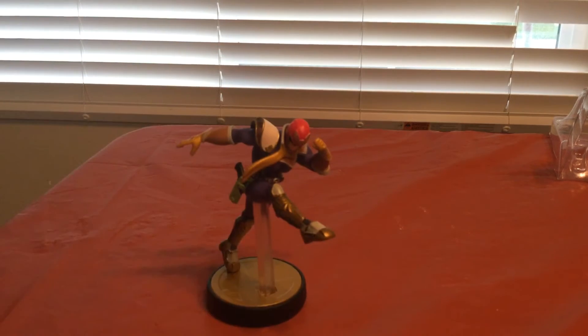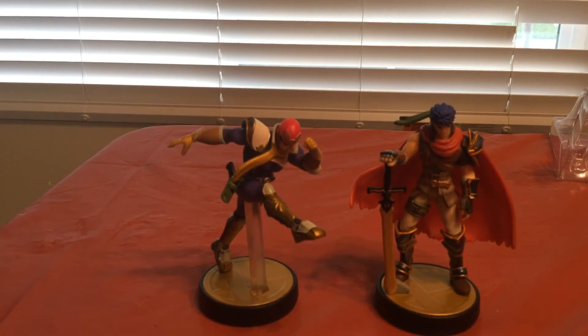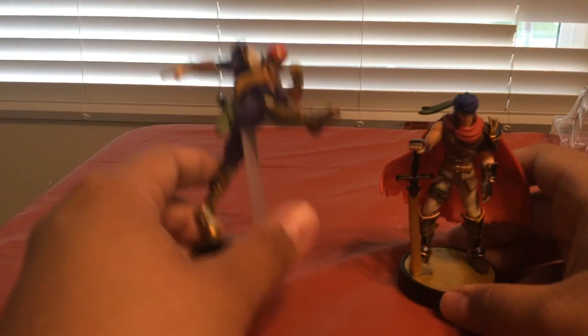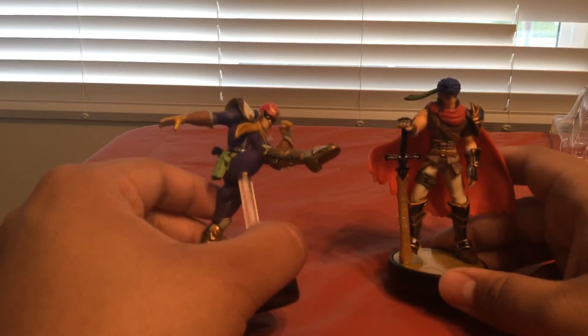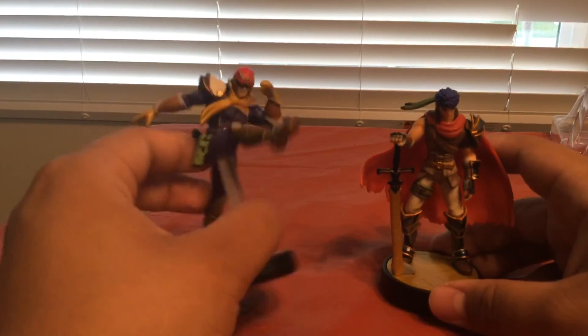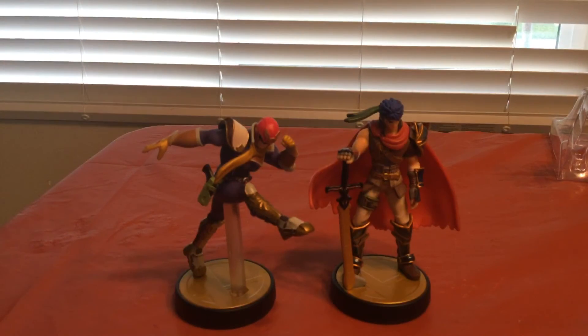So I think that's it so far. I got Captain Falcon and Ike — this guy came in the mail, this guy I picked up and had for a while. But now I don't have to hunt for him! Alright, thanks for watching, hope you enjoyed the review. Thank you!